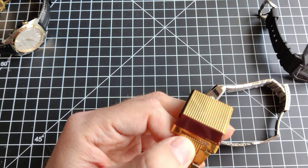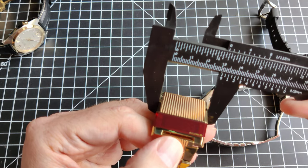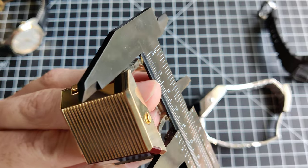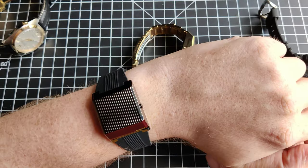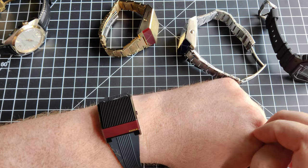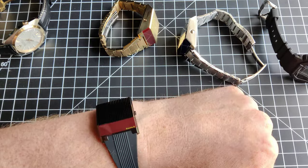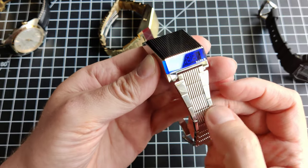Everyone likes dimensions: these are compact and vintage-sized at 31 millimeters across. They wear bigger than a 31mm watch because they're rectangular — they're 40 millimeters long. For reference, I have a 7.5-inch wrist, so slightly bigger than average. I think that looks really cool. I do like the one on the band — it just integrates nicely and smoothly. The one with the links looks like a triple link, but that's actually one solid link.